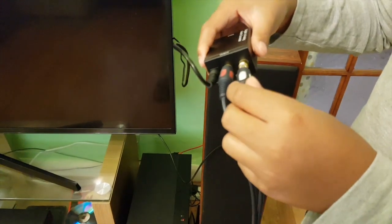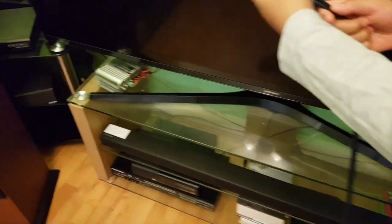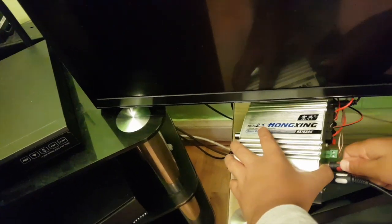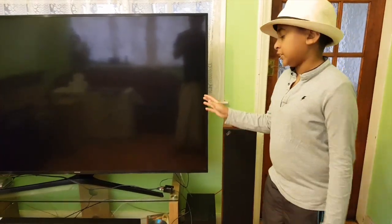On the other side, you put the RCA cables here and connect them to the amp over here. There we go — I've connected it, and as you can see everything is now connected and everything is set up.